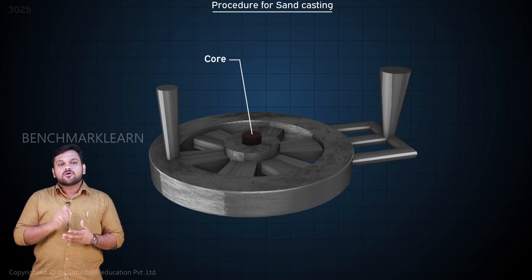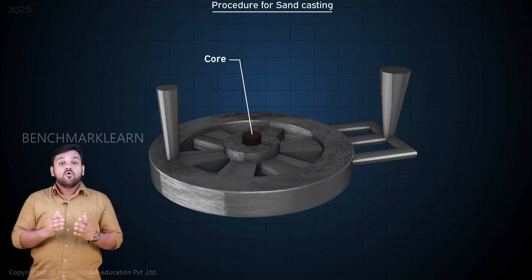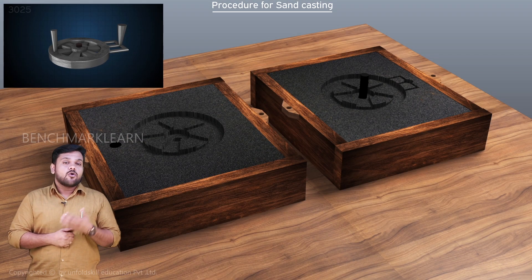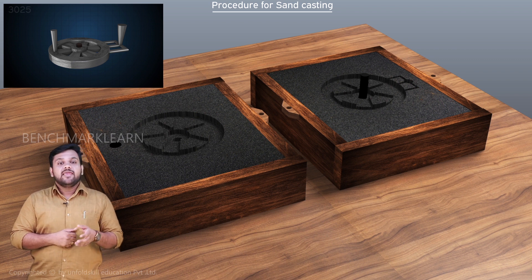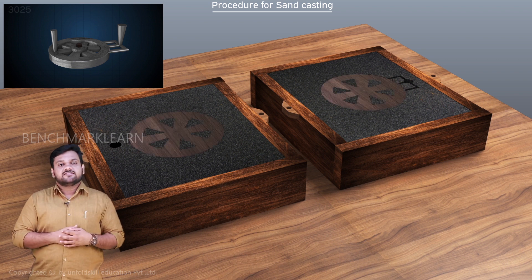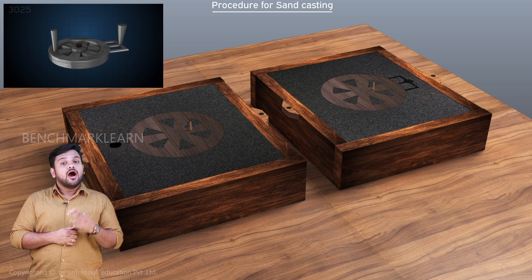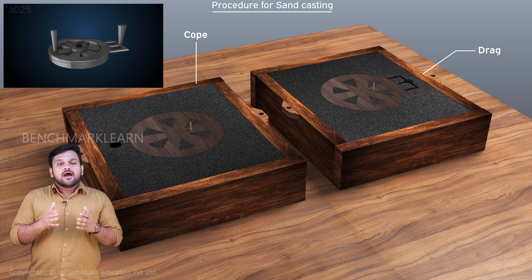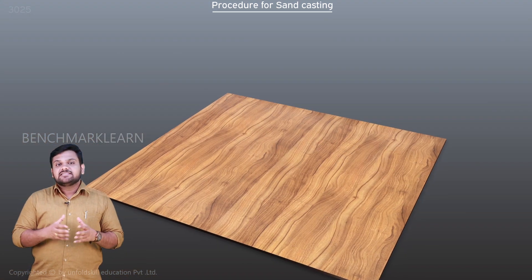In order to support the core in the mold, core seats are required. The additional projections called core prints are provided on the pattern for making these core seats in the mold. The pattern is made in two halves — the top half goes in the cope and the bottom half in the drag.